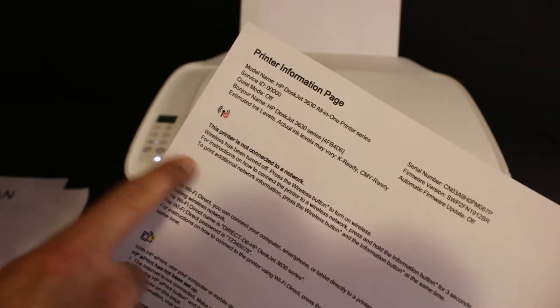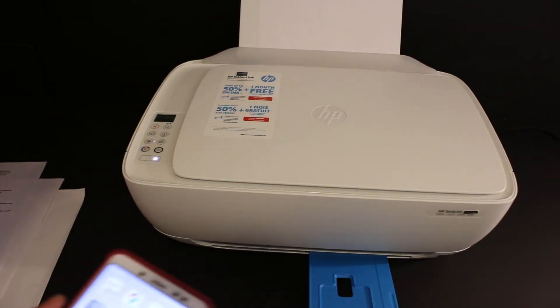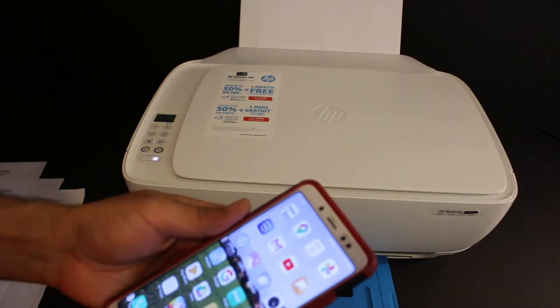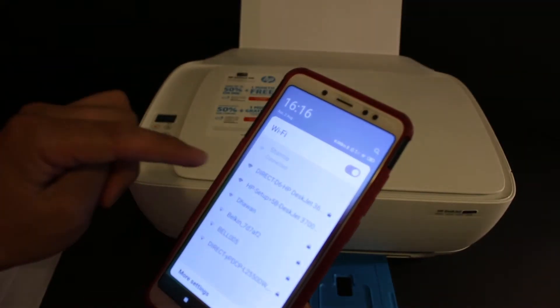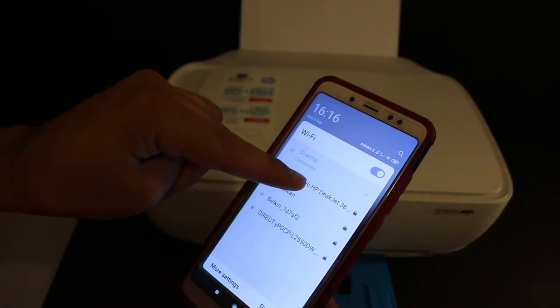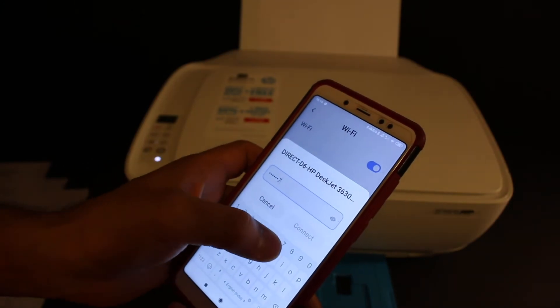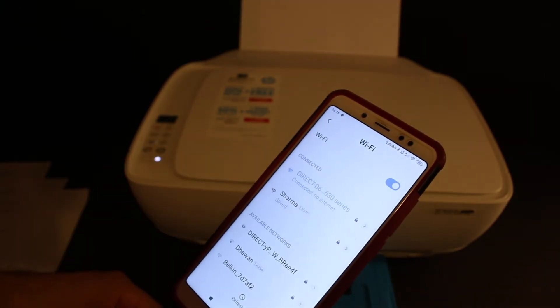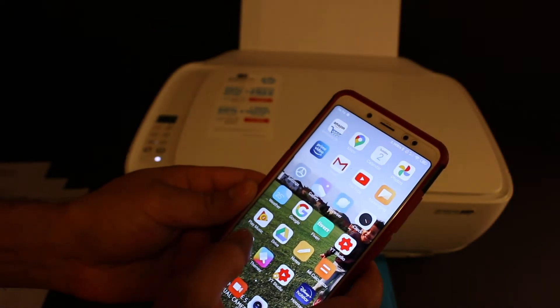The printer has printed a page — that is a printer information page. Under the Wi-Fi Direct icon, look for the name of the printer and the password is here. Now go to your Android device, open the Wi-Fi settings, look for the printer's name — Direct D6 HP DeskJet 3630 — click on that and enter the password as displayed on the sheet.